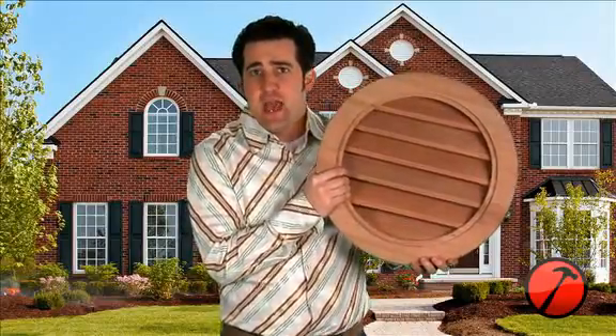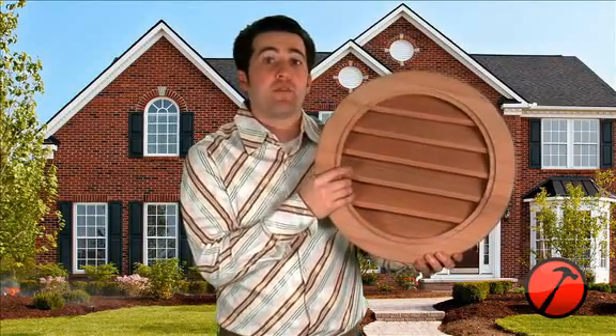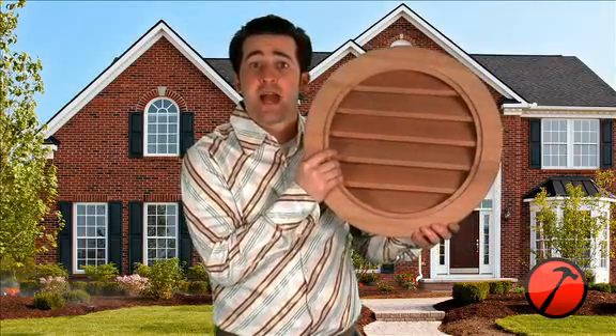The number one factor in premature roof failure is inadequate attic ventilation. Having proper attic ventilation can save not only your roofing materials, but also save you energy and money. Adequate ventilation can also reduce moisture problems like mold and mildew. Gable vents are one of the most popular ways to vent your home's attic.